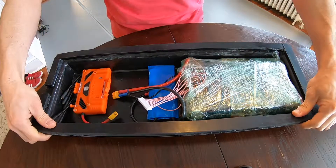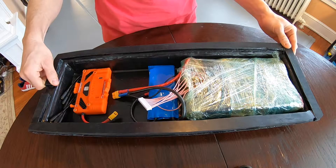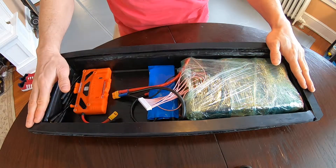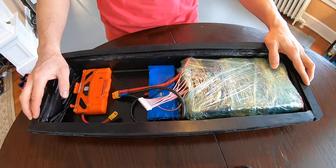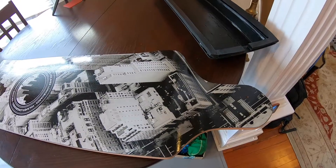This enclosure will definitely hold a 12s5p — I bet you could probably even squeeze a 6p in here if you're super resourceful with what you're putting in your box, or if you're not running too many additional electronics or a buck converter. Let's take a look at how this fits on the deck itself.